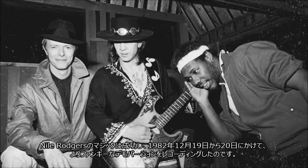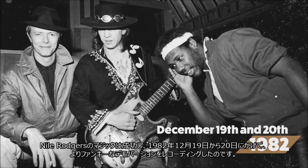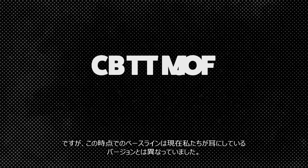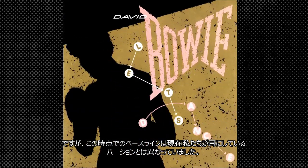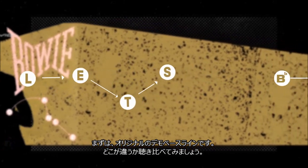Nile worked his magic, and on December 19th and 20th, 1982, they recorded a funkier demo version of the acoustic folk song Bowie started with. But the bass line wasn't what we know this classic song to be. Let's take a look at the original demo bass line and hear the difference.